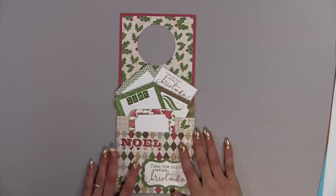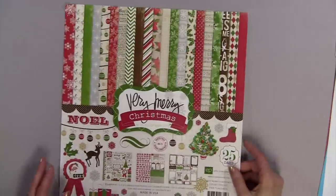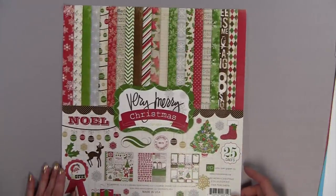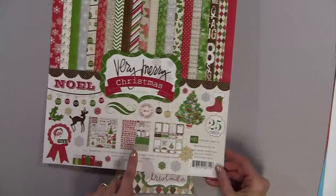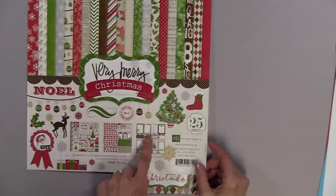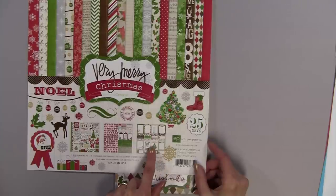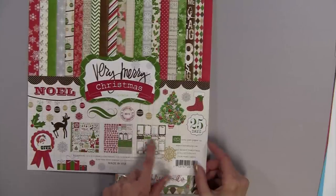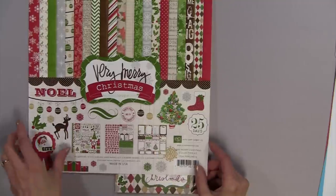Before we get started, I want to give a shout out to Making Memories for inspiration on this project. For this project, I used the Very Merry Christmas Stack by Echo Park — I used the stickers and these cute little note cards that were included. But you could cut out any type of notes, put yellow sticky pads in it, or any type of grocery list. It's so versatile.